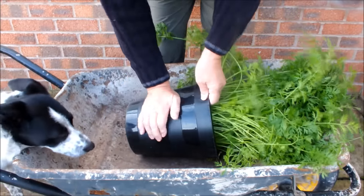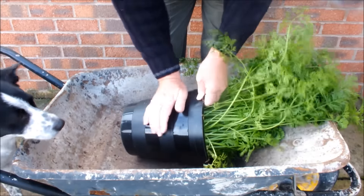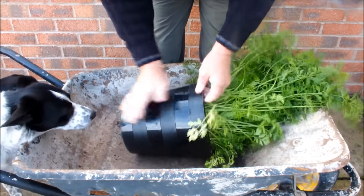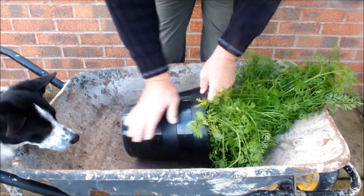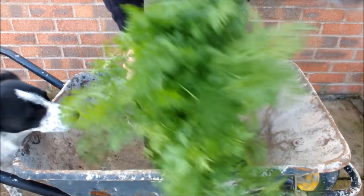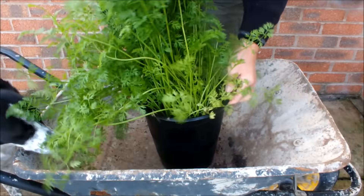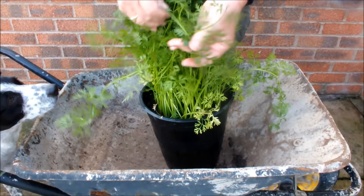So Molly's in close attendance. We'll just see if we can ease these guys in the pot and then drop them out as we usually do in one big fistful. I think we won't be getting a bunch of carrots — we'll be getting several bunches of carrots. And there are a couple of small ones; Molly will be getting those.